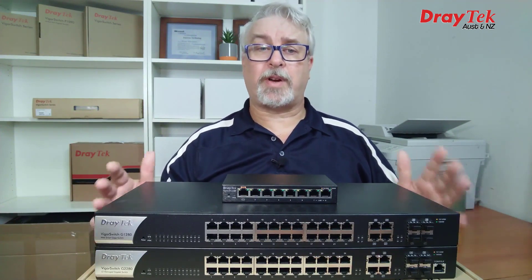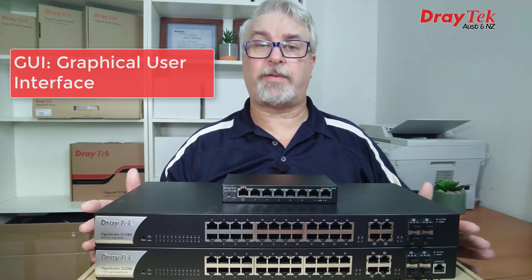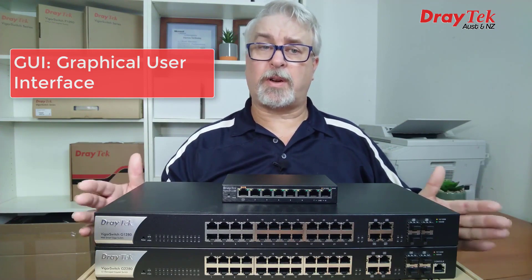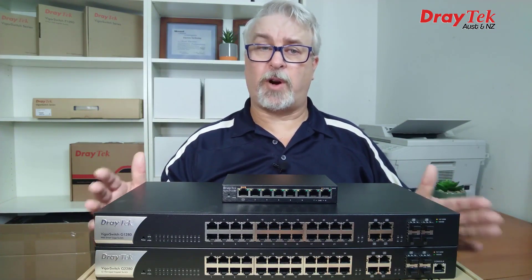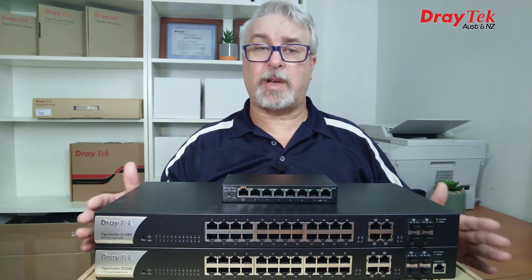One of the major advantages in DrayTek switches is they all have a GUI — that's a Graphic User Interface — which offers extra levels of configuration. Now a lot of people are never going to use a lot of this stuff, and the switch will work just fine without touching any of it, but one day it might come in very handy, so it's good to have it there.